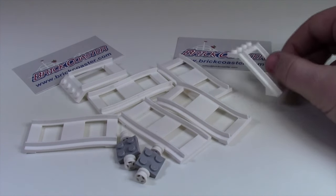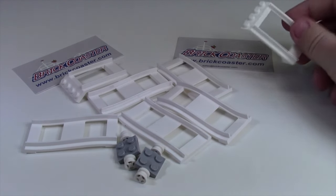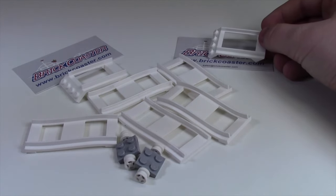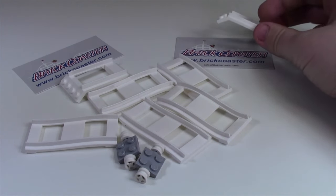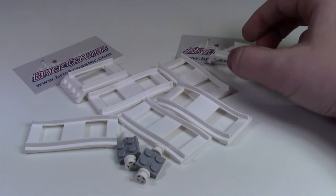Thanks again to BrickCoaster.com for these awesome Lego roller coaster parts. I definitely can't wait to expand my roller coaster and I will be putting a video in the cards of the video that I'll be making of expanding the roller coaster. I'll be putting the link to www.brickcoaster in the description and the comments below. Thanks everybody for watching, I hope you enjoyed.